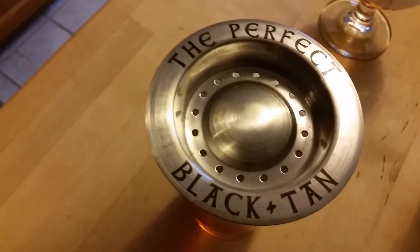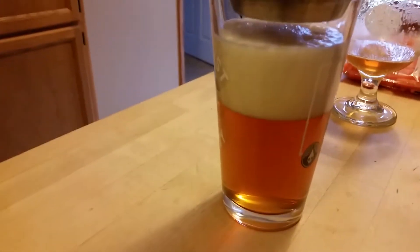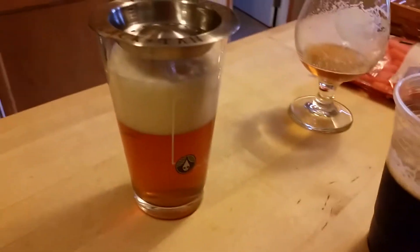All right guys, I'm going to do the black and tan. I finally motivated myself to do some stuff with a perfect pour. So it's not really a black and tan — it's going to be a blood orange IPA at 7.5% and this is my hickory brown. So maybe you can see through that a little bit.